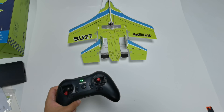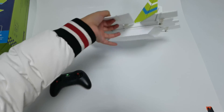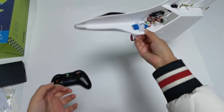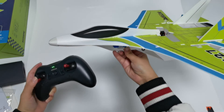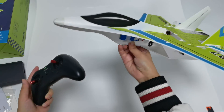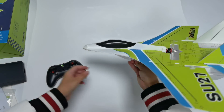After all the tests, you can fly the SU-27 outside. Hold the SU-27 in hand, push the throttle stick, and then throw it to launch. That's all about the unboxing and setup of the SU-27.